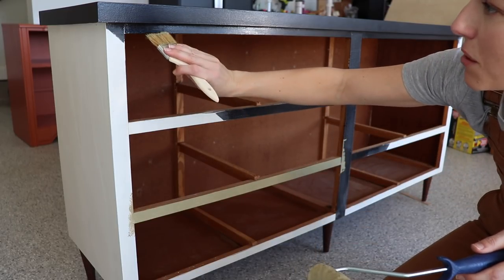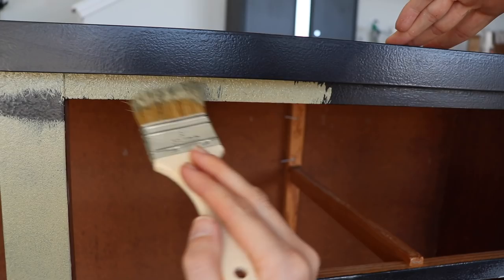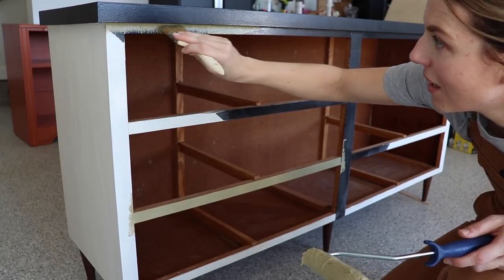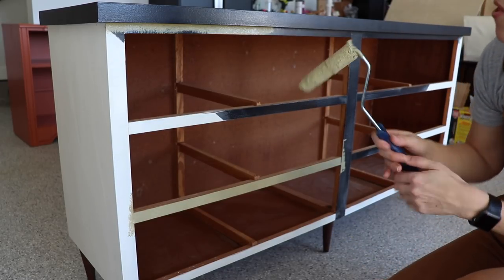Up in the tighter areas it's going to be hard to get the roller in, so I'm going to use the brush with a stipple motion — like this. You don't paint with long strokes; this paint doesn't like that. You stipple up in here and then you can smooth it out with the roller.